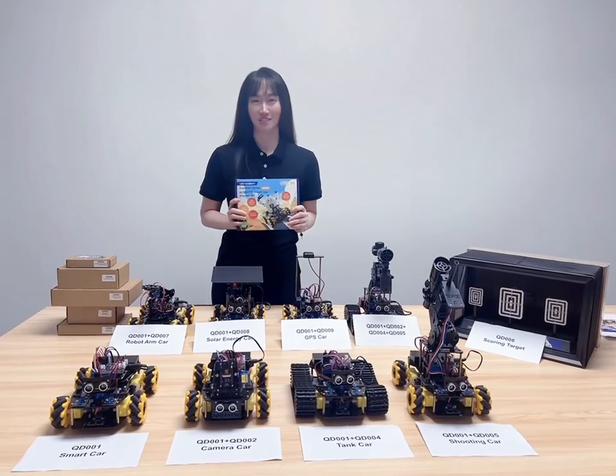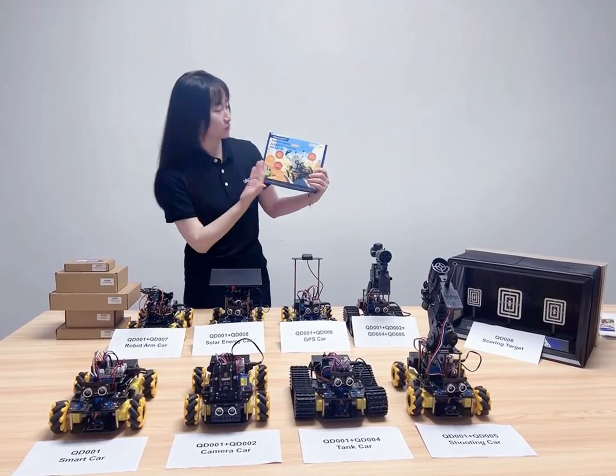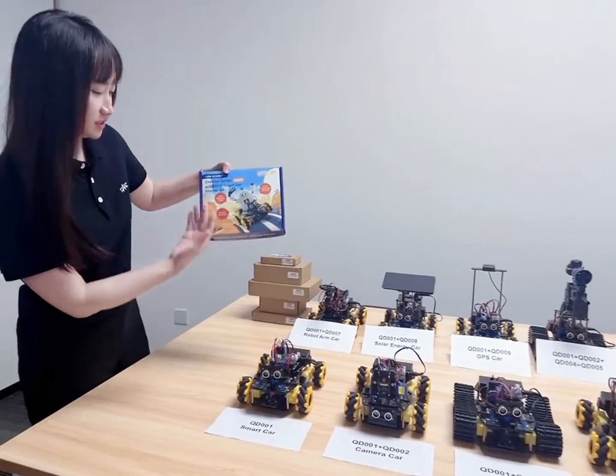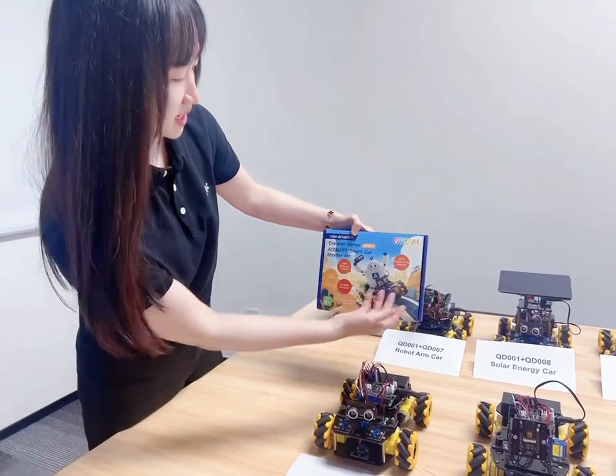Hello, this is Rin from BaseBot. Today I will introduce our robot smart card kit with expansion pack to view. This is our QT-001 pack package.